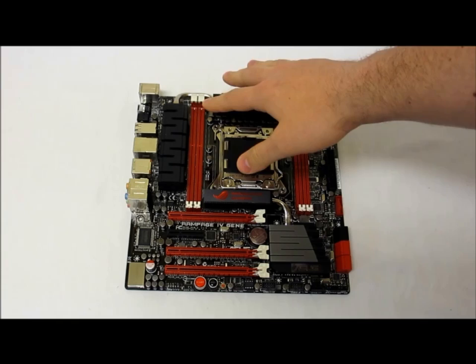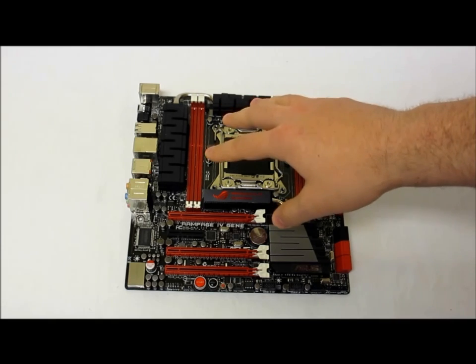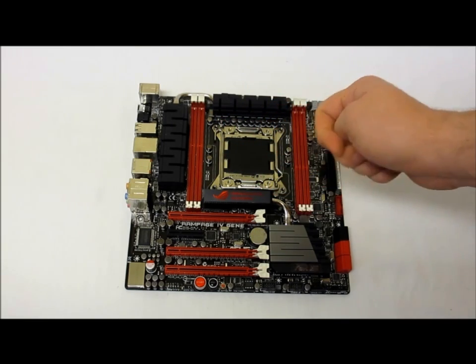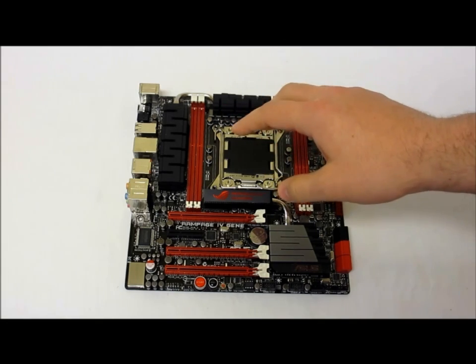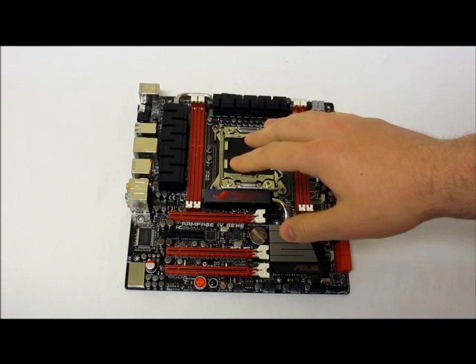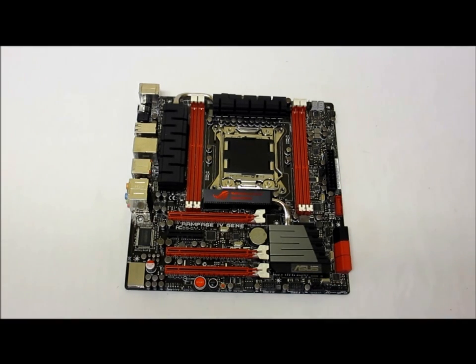The last thing they stress is the quality you get with Rampage. You get their Extreme Engine Digi Plus 2, which means full digitalization with four controllers for CPU and memory. You get the Next FET power block MOSFET, which gives 90% more efficiency at half the size with the same power output. There are black metallic chokes supporting up to 50 amps with better permeability and less signal loss, plus Japanese black metallic NYCACON GT series capacitors giving 20% lower temperatures and five times longer lifespan.